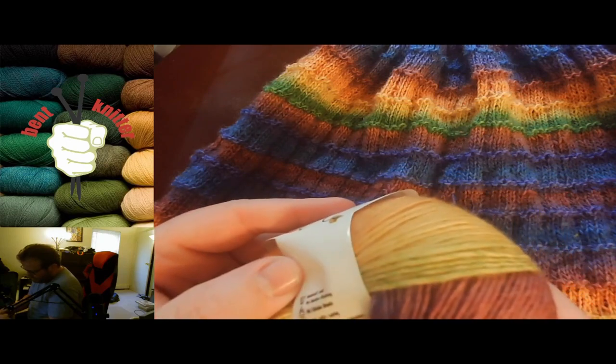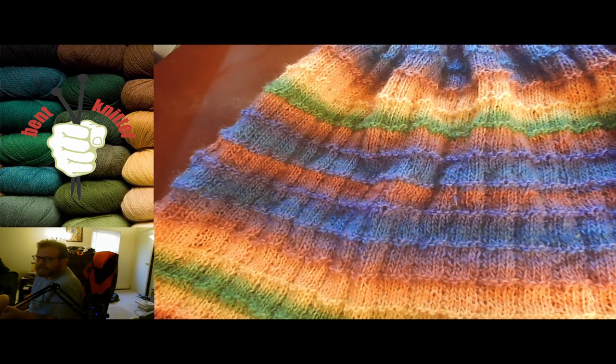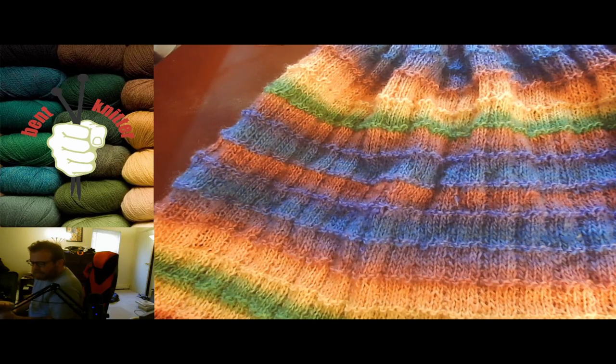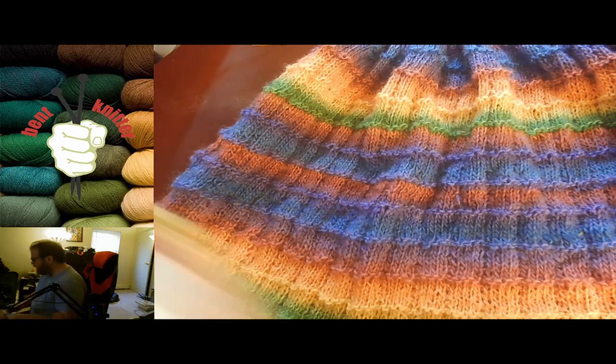You get about 180 meters per skein. The only downside about the label is that they don't tell you what it's made of. I'll try to find it on their site and put it in the description below — I didn't realize they hadn't included the fiber makeup until I was sitting down to review it and looked at the label. Not there.